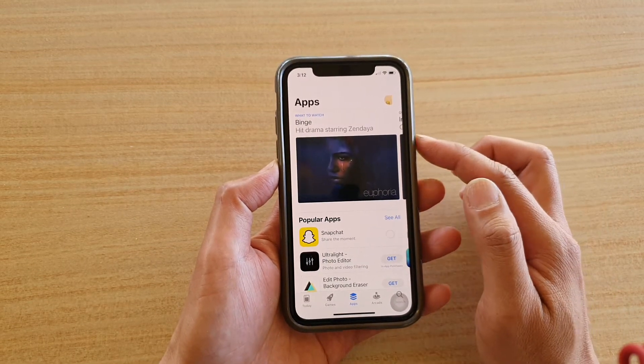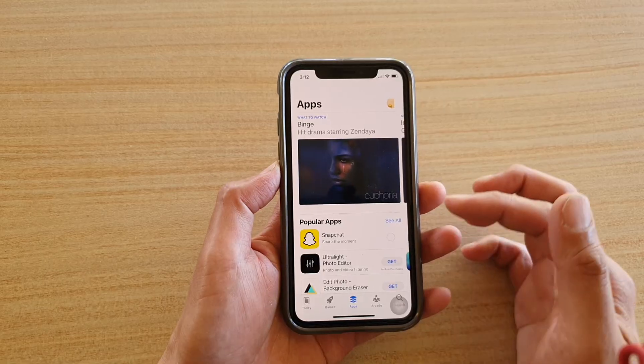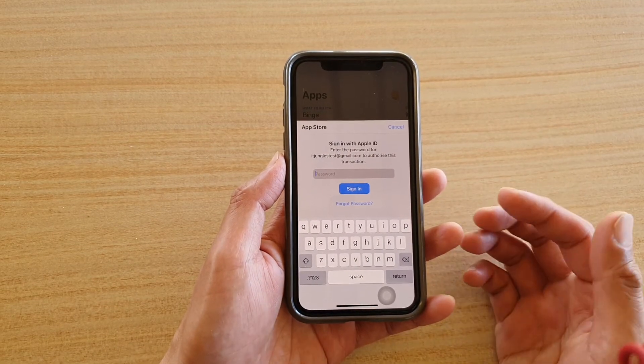Now go back to the App Store and try to install the app again. This time it will not ask you to double press the side button anymore. Instead, you can directly install the app by putting in your iCloud password.